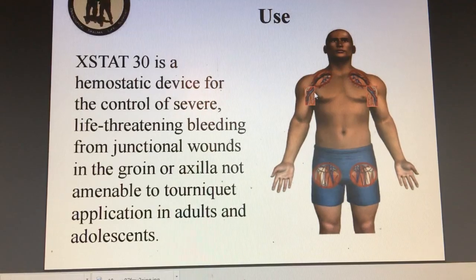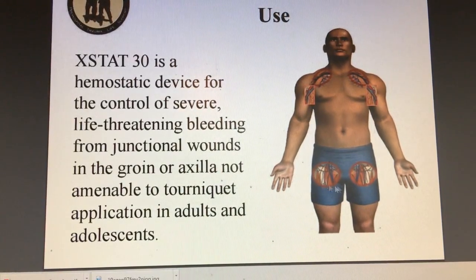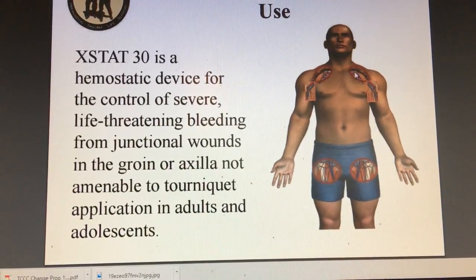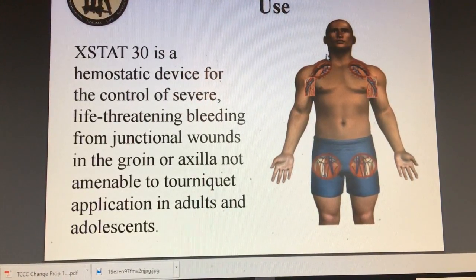This is where they recommend using it. These are areas where we could not get a tourniquet — if we tried to apply a tourniquet, it's not going to come up high enough. You're not going to get a tourniquet, and obviously you can't put a tourniquet here. So this is where we're going to use the hemostatic agents, and this is where we can use the new XSAT device.